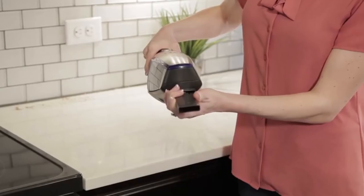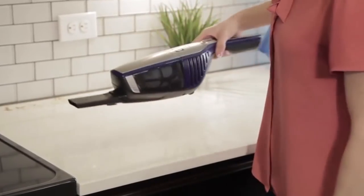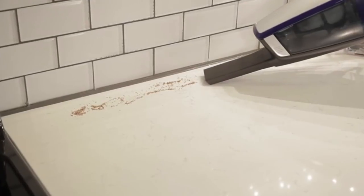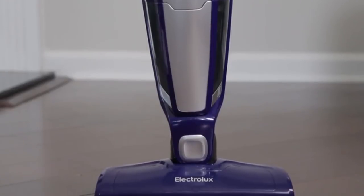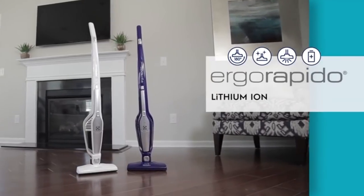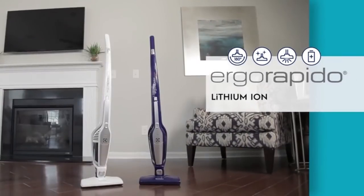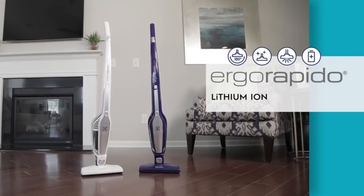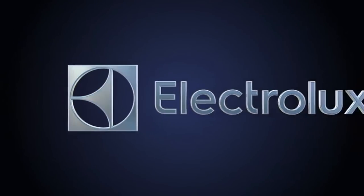The battery on this vacuum lasts for about 20 minutes, which is not particularly long but is on par with other cordless vacuums. However, users with large houses were frustrated that it was not possible to change out the battery for a fresh one, since the 20-minute battery life can be severely limiting. In addition, the battery life gets dramatically worse after about 18 months to 2 years of use, and replacing the battery requires sending the vacuum in for service and costs almost as much as buying a new vacuum.